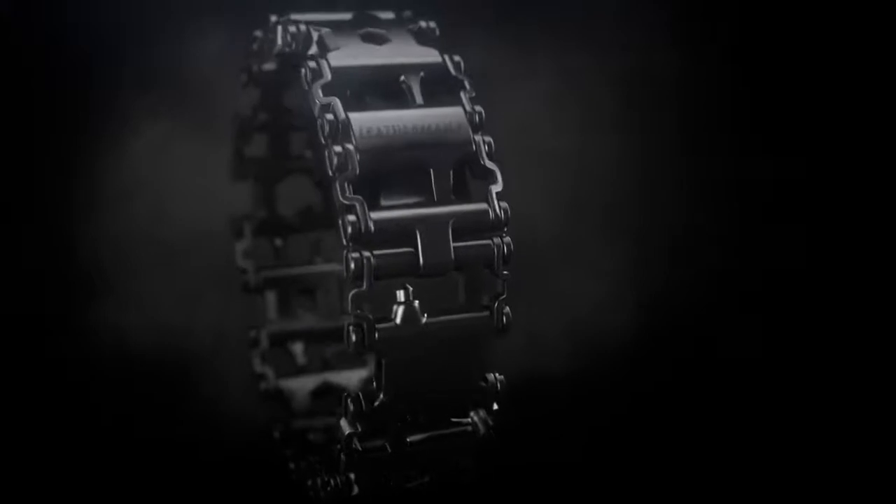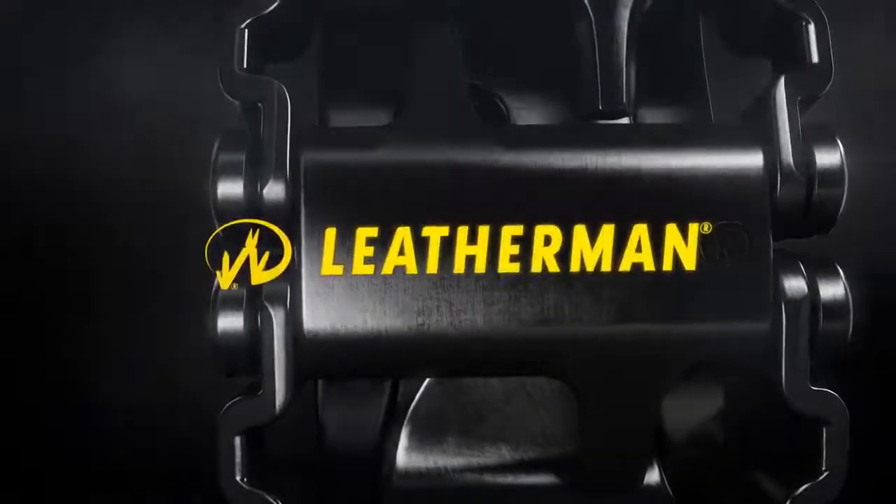TREAD — the go-to, go-anywhere tool from Leatherman, the original American Multi-Tool.